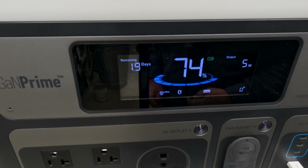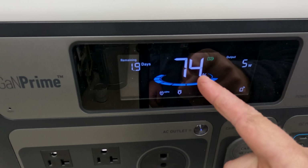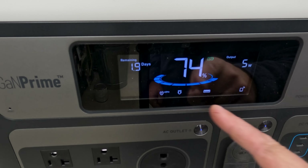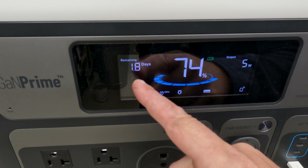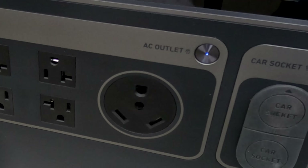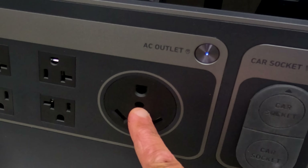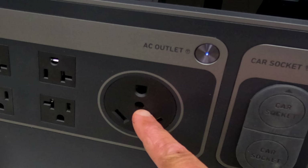Here's a good example of the screen and all the information you get. You have 74% battery life right now — we're charging up my cell phone so the output is right at five watts. It shows the remaining time left if you continue at that output. And this right here is going to be handy for guys who like to go camping — this is a 30-amp RV port right there in the middle, so if you have a camper you can use this to power items on it.